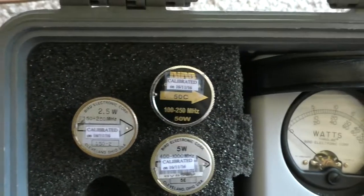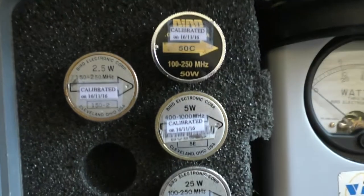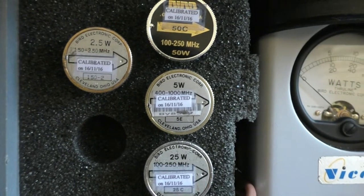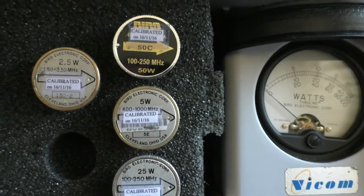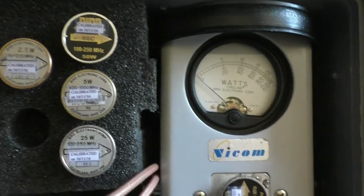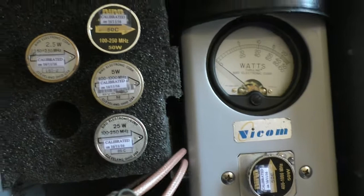We have some UHF links, UHF radio base stations, and repeaters. So we've got the low power slugs there for VHF and for UHF, and the 50 watt slugs for VHF and UHF, because I deal with communications and radio repeaters. There are no high power slugs in there.